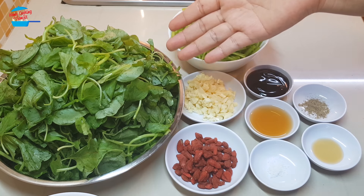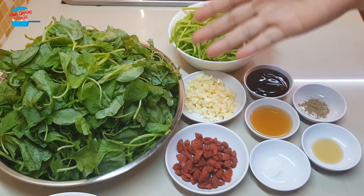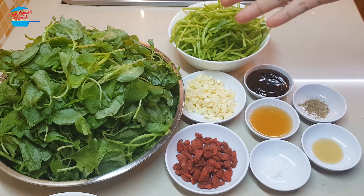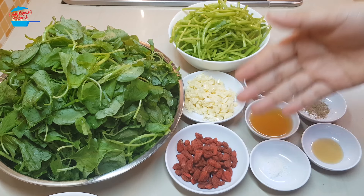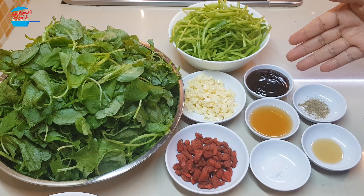I have one big bowl of spinach. I washed and separated the stem and the leaves. 5 cloves of garlic chopped, 2 tbsp of goji berry, 1 tbsp of oyster sauce.